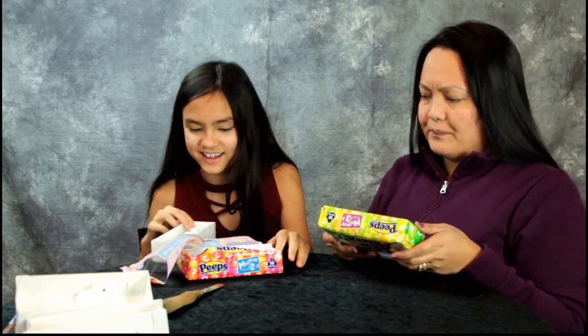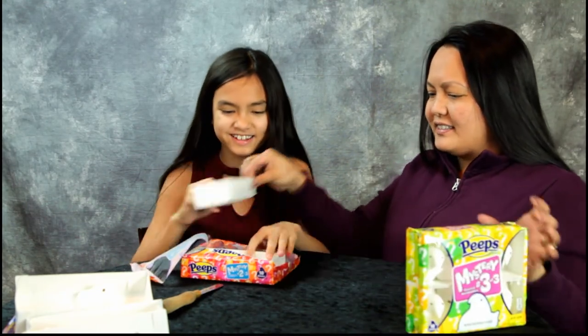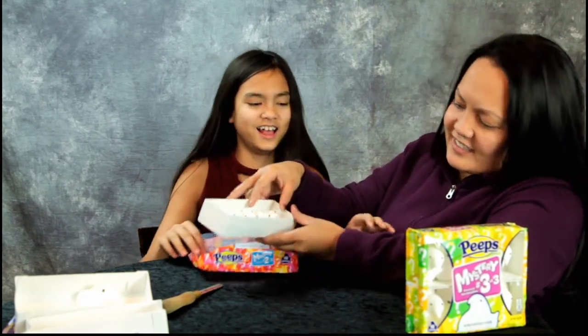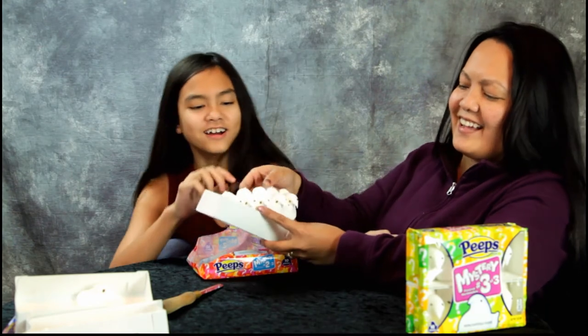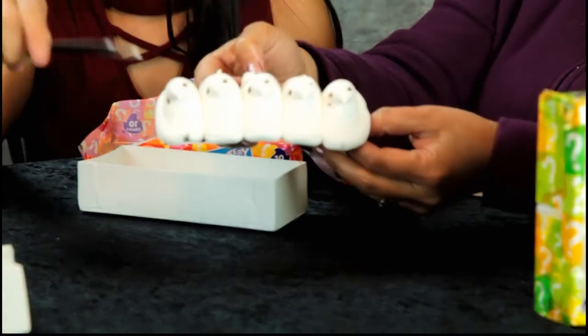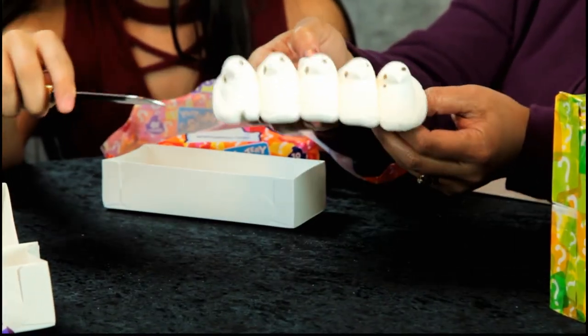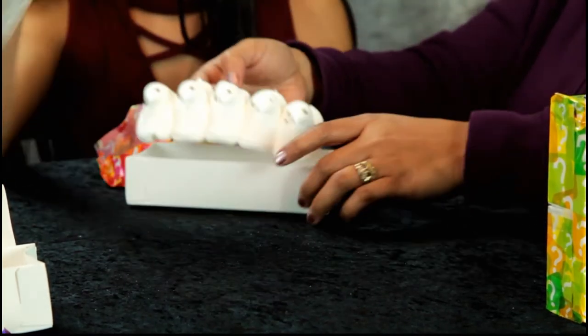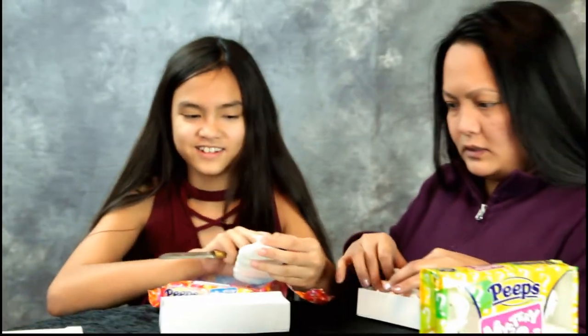Ew, what the heck! Look at these — they all have... look at their eyes, their eyes are so sad. And one has — oh my gosh — one has three eyes! One has three eyes! Yeah, this one has three eyes.